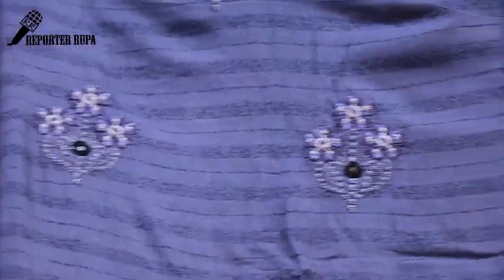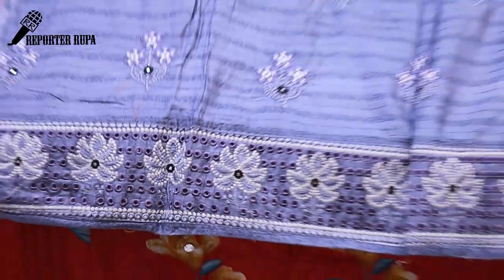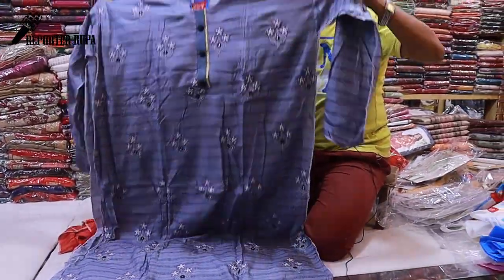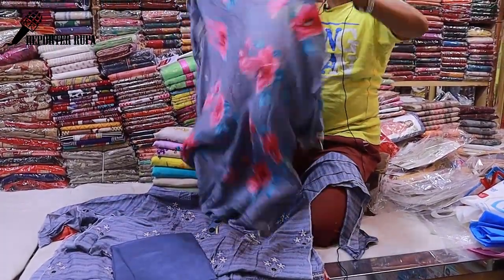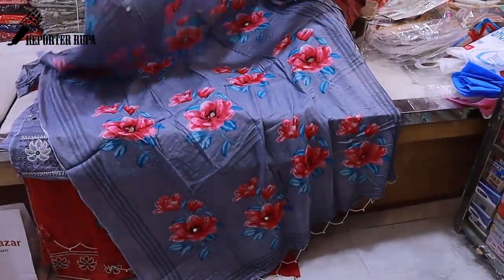This is Marcellized cotton. Just a color change as you can see. The salwar is one color, and the cotton fabric has a flower print. The price is 1,050 taka.